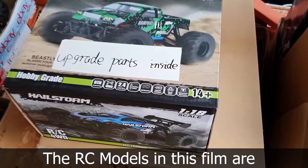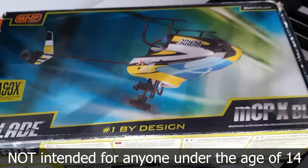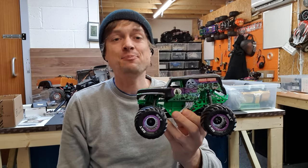Warning: the RC models in this film are not intended for anyone under the age of 14. In this video, this is part three to building another one of these Grave Diggers, but we're doing a better one. The next one is brushless.